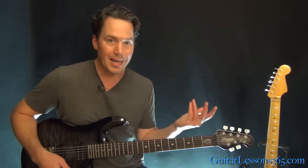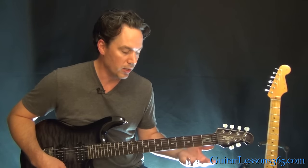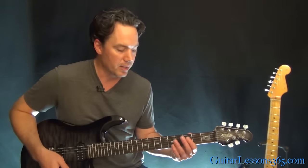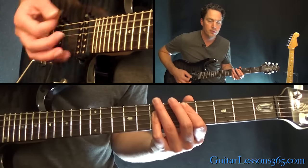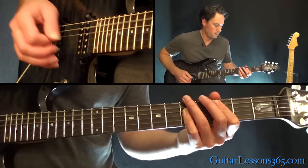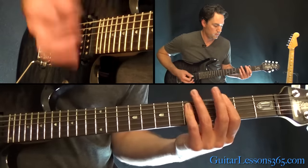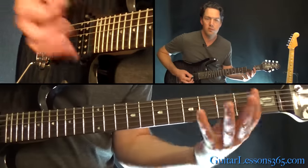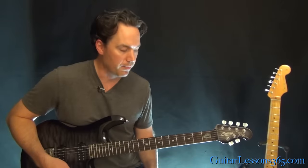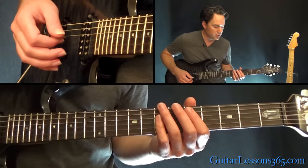You go back into the same verse again, and then back into a different section finally, which takes us back into that part. We have the power chord at the fifth fret off the A string, and then taking it down to this C.